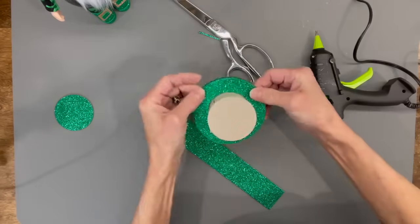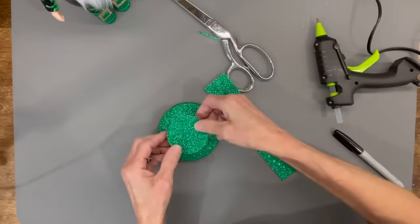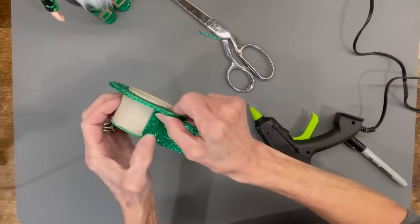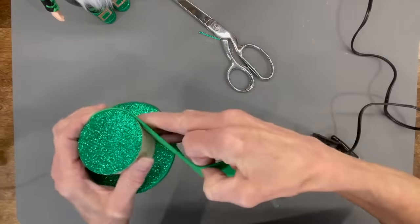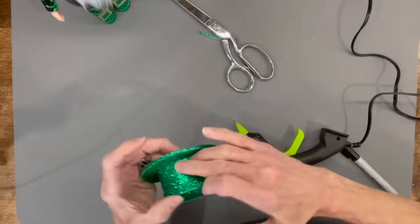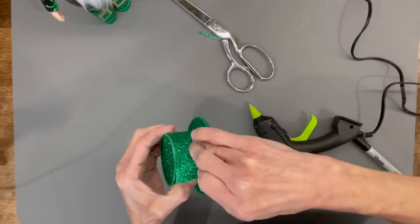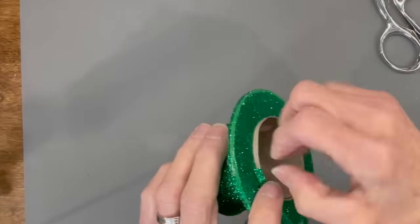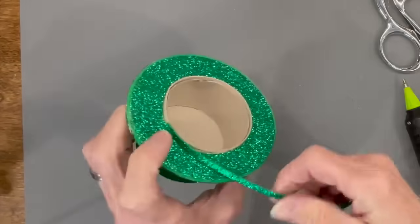Finish that off, then go ahead and glue the little circle to the top part of the hat. You can use the same cardboard pattern piece to cut out the foam that goes around the hat, but you'll need to trim it down a little because we put a lip on the bottom — just use a paper cutter to trim that off. Come back in and put a three-eighths-inch strip in there on the bottom part of the hat as well, and trim that out.